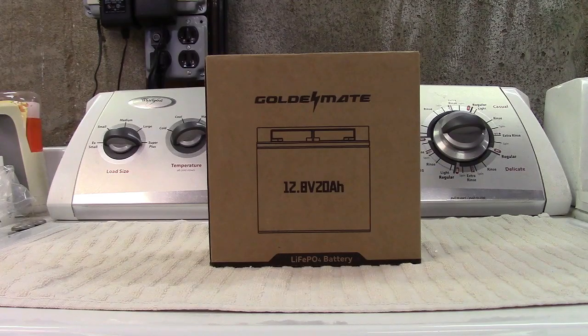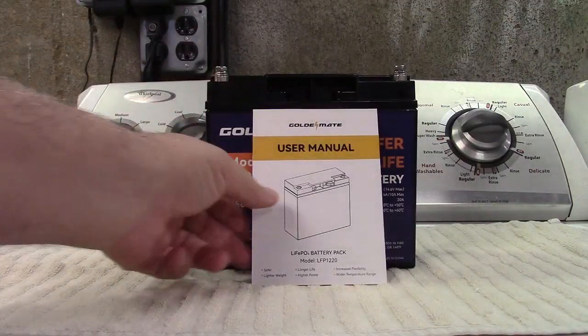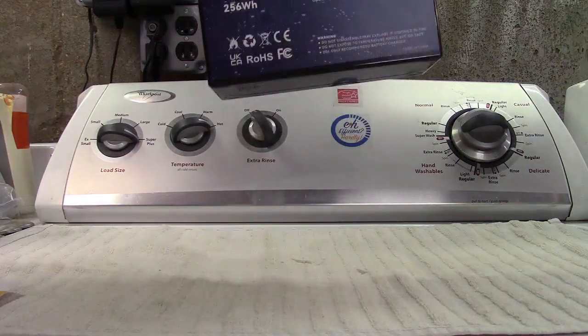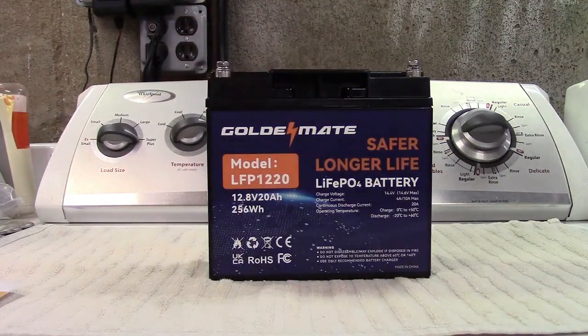This is the GoldenMate 12-volt 20-amp-hour LiFePO4 deep cycle battery. Let's take it out of the box. In the box you get the user manual and the battery itself. Pretty lightweight — it's about five and a half, six pounds.